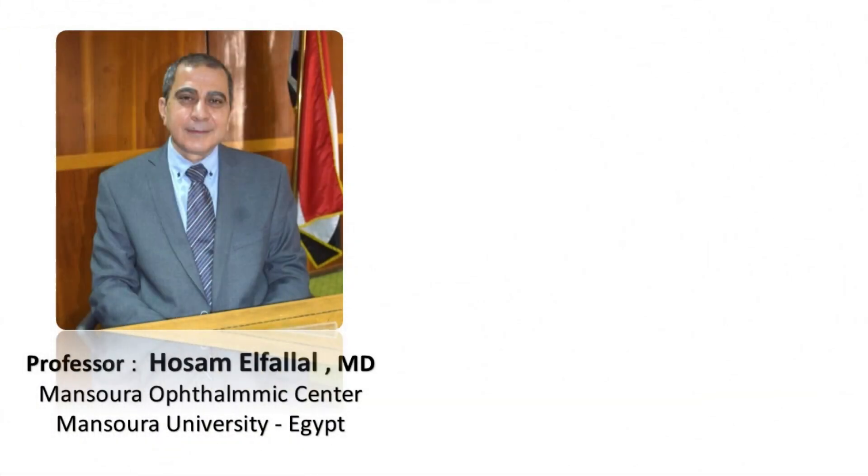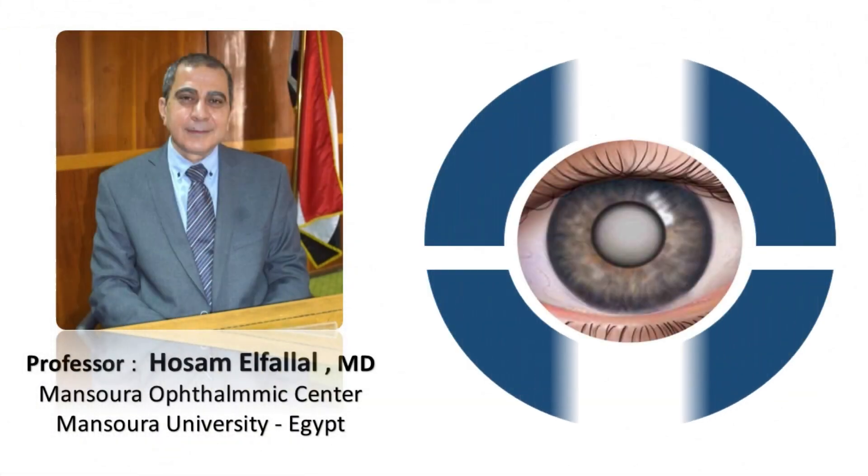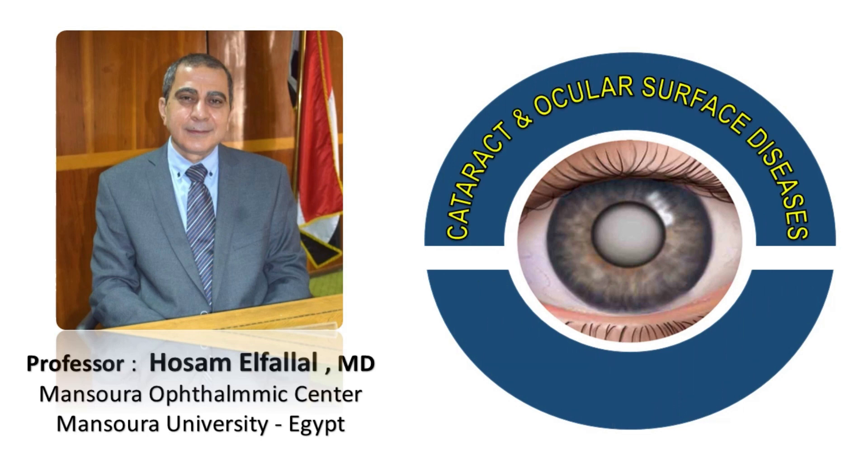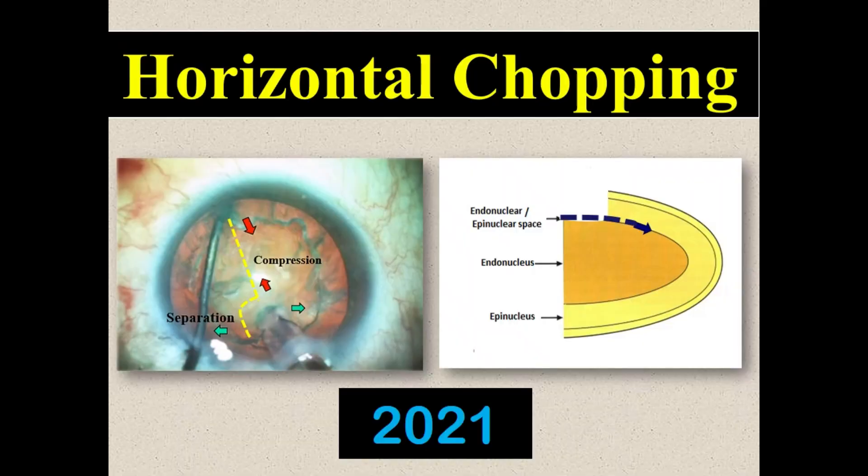Bismillah ar-Rahman ar-Rahim. Hello my friends. I am Professor Hussam El-Fallal from Mansoura University, Asia. Our topic today is horizontal chopping.